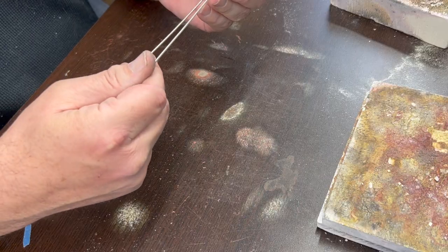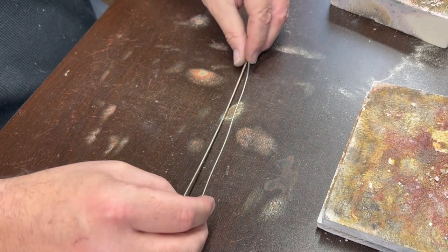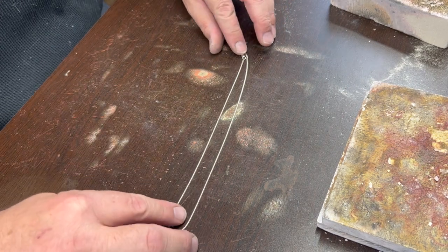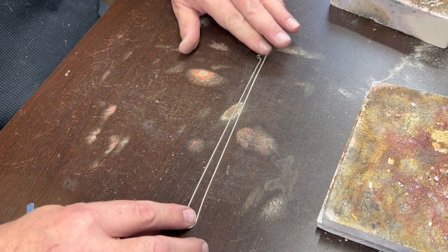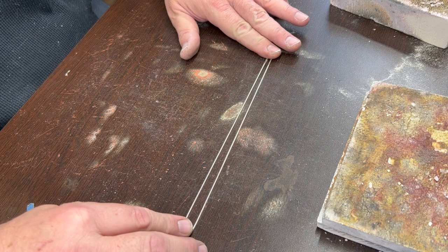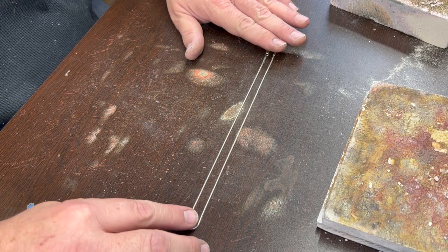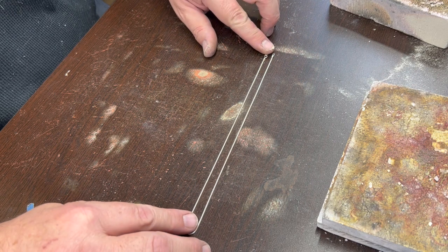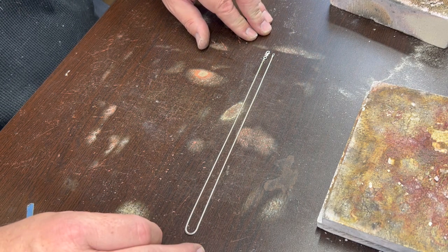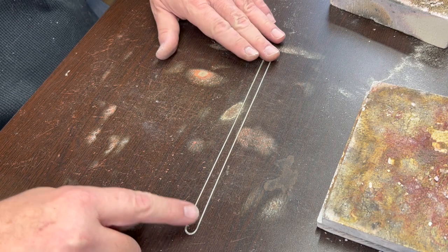I have what I believe is a seamed snake chain, and it's an 18 inch one. I'm going to cut it and put some jump rings on it for a pendant. Just like that elk one that I showed you, I made a smaller version for a friend of mine who wanted to give it as a present to someone who works for her. So I'm going to make a split chain to attach to that one.